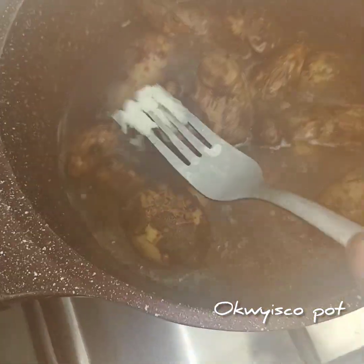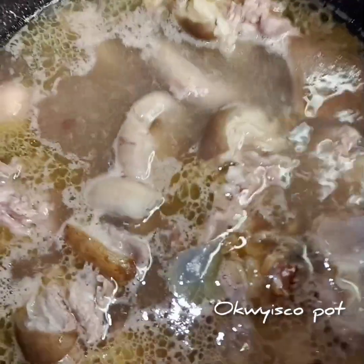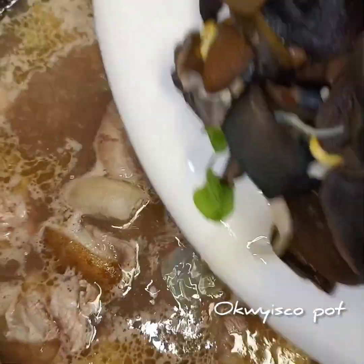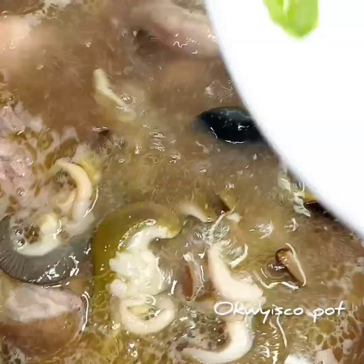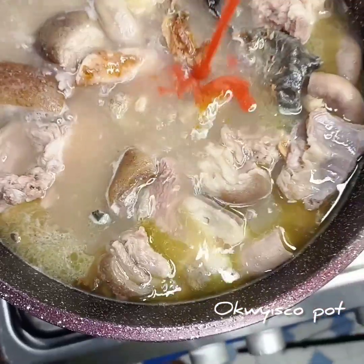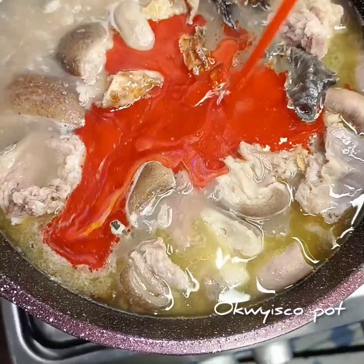My cocoyam is done now. I peel my cocoyam. Next I will add my snow — this is optional, I like snow. Then I add my dry fish, then I add oil.